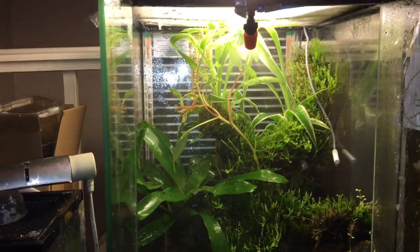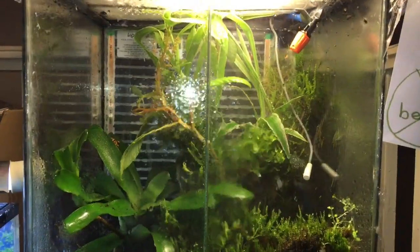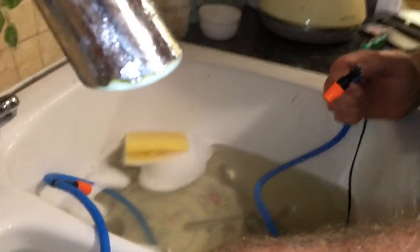How to make a misting system. As you can see, this DIY system creates a super fine mist which is comparable to that of leading brand misting systems.